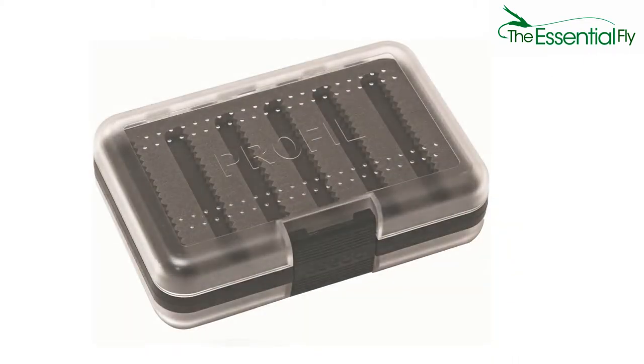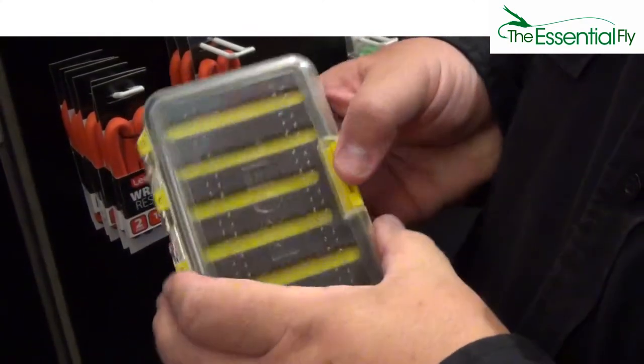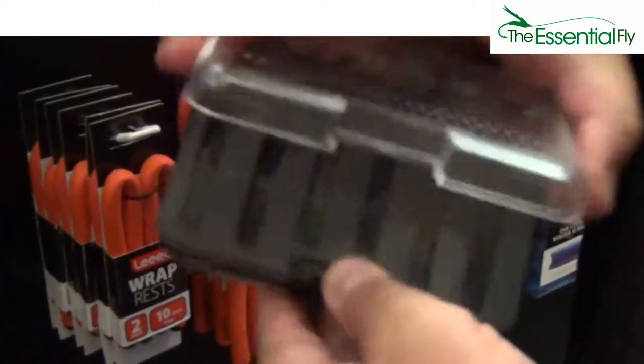The small fly boxes hold approximately 250 flies and measure 90mm by 130 by 40mm. Leader Pro fly boxes hold approximately 284 flies and measure approximately 100mm by 155 by 45mm.